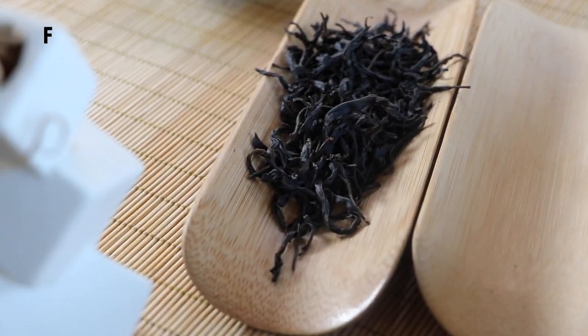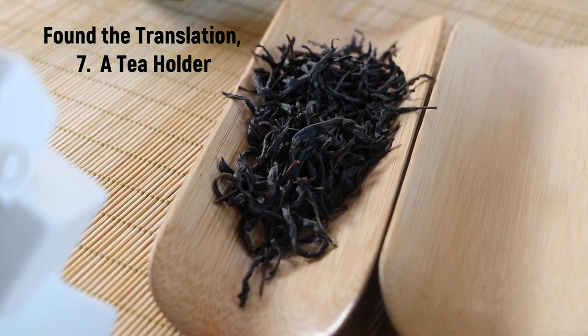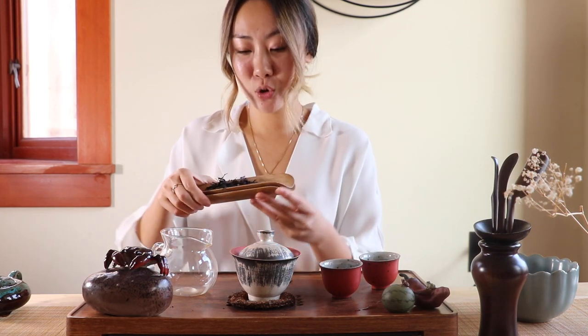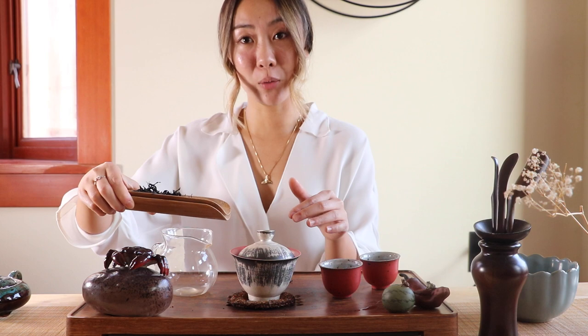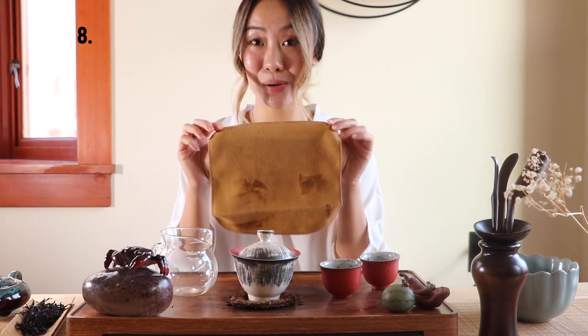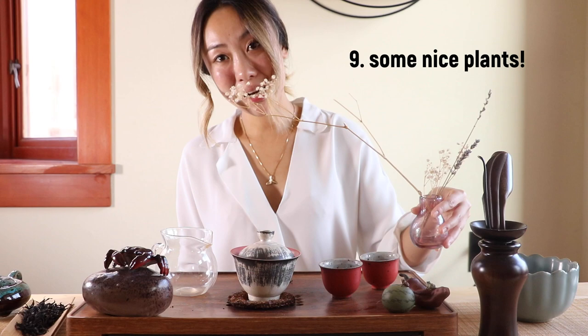A tea scoop or tea plate — in Chinese known as Cha Zee — lets you put dry leaves on it before you start brewing tea so you can show it to your tea guests, then pour the dry leaf directly into your Gaiwan or teapot. We also have a tea towel which cleans your tea table if you accidentally spill water or tea. And lastly, we have some plants.